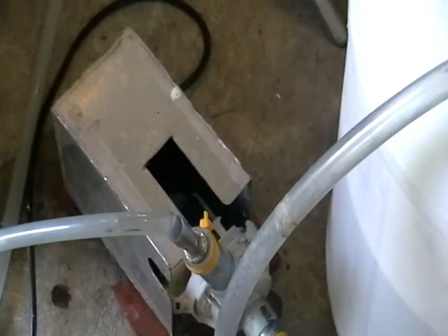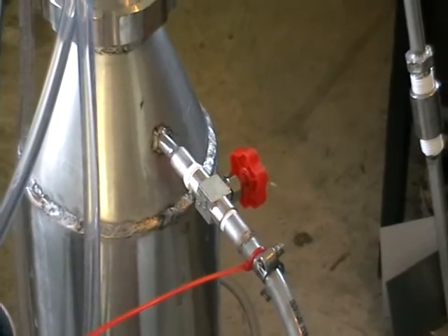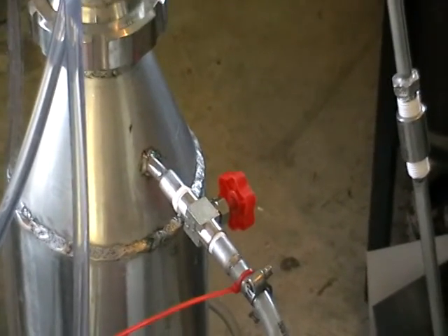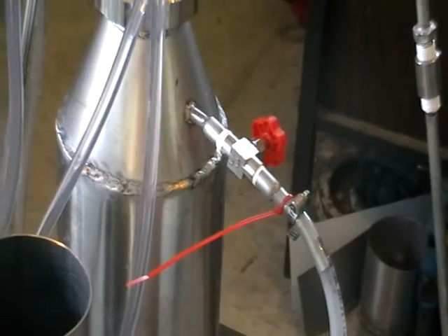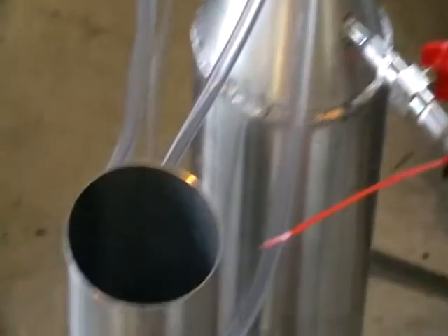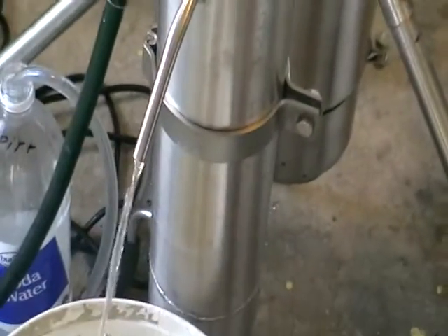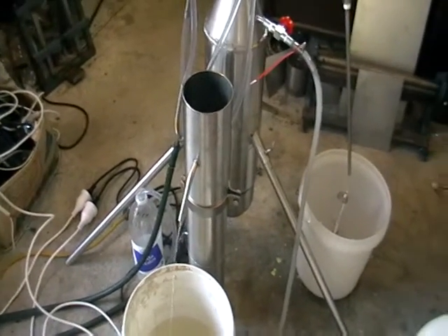Here is a pump and we are pumping the stuff into the still. Here is a control valve — this valve controls the supply of the primary distilled alcohols into the column. Here is the water that's getting separated from the main alcohol.